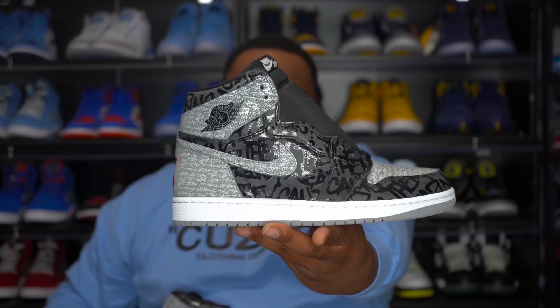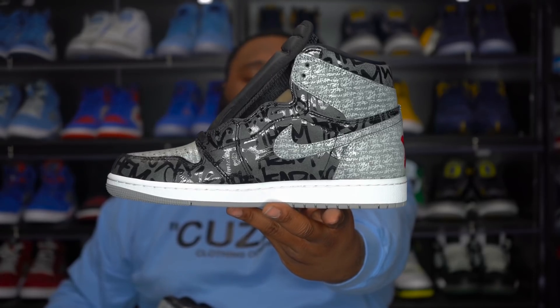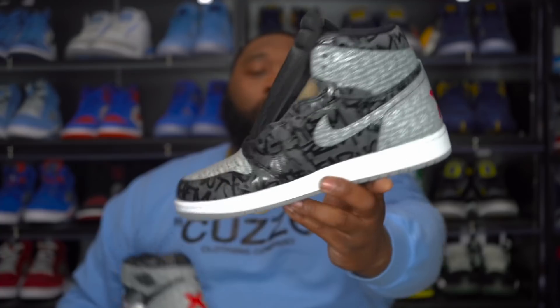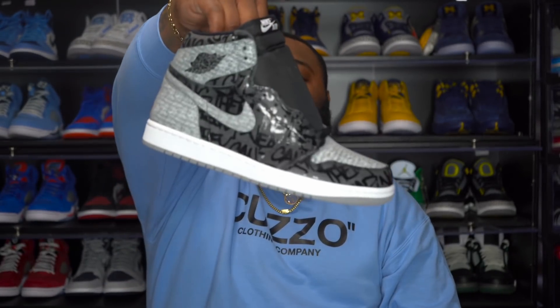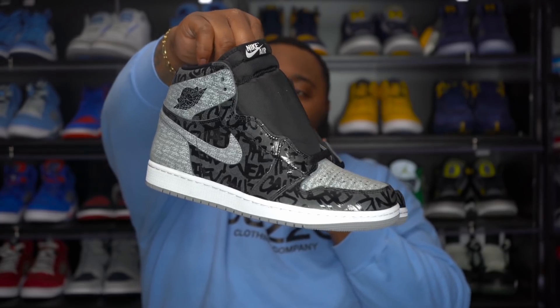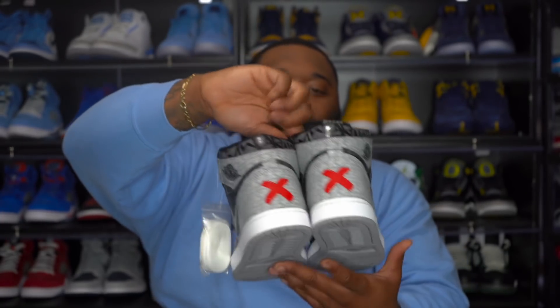Here's a look at the heel with both X's on the back, a nice profile view. Let me know how y'all feel about these in the comment section below, Army. I feel like a lot of people are actually gonna rock with these. I do like the shadow look they did on these.